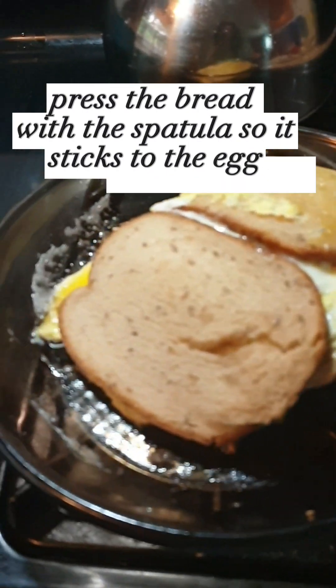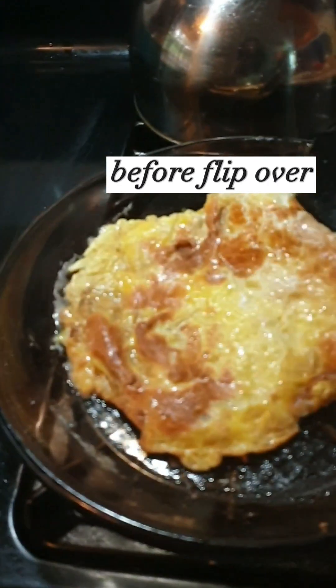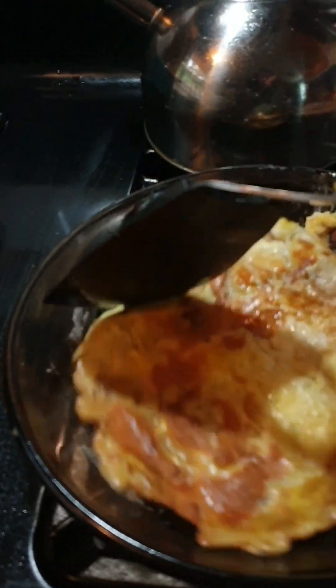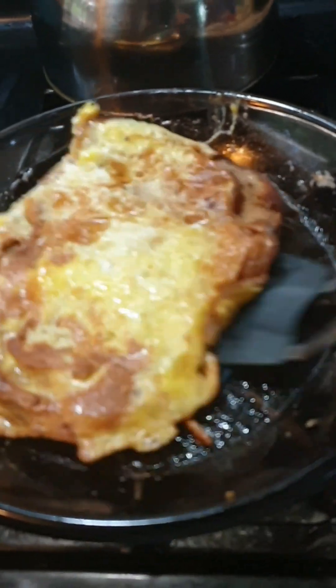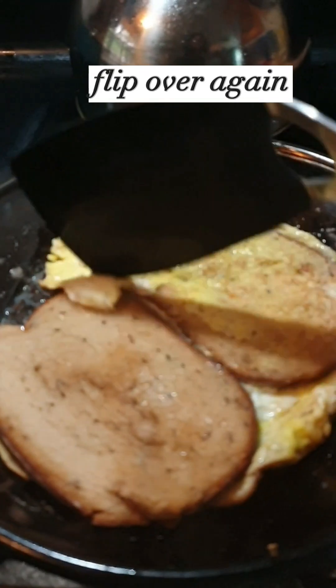2 tablespoons of corn, 3 tablespoons of corn. Black pepper. Let's go.